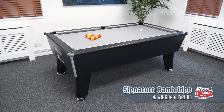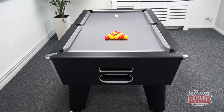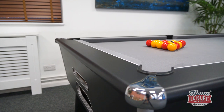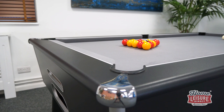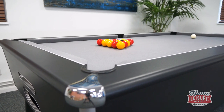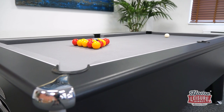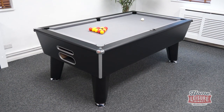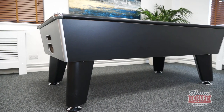This is the Signature Cambridge English Pool Table. A lot of the simplicity in its approach makes it a pool table that's suitable for setting up in virtually any kind of games room environment. The table can be bought in either 6ft or tournament standard 7ft sizes, but will always come with a precision finished slate playing bed and high quality cushions cut to play English pool. The Cambridge may look unassuming in its appearance, but it hides a wealth of customisation options and features to make it a simple but complete package if you're looking for a traditional English pool table for your games room.